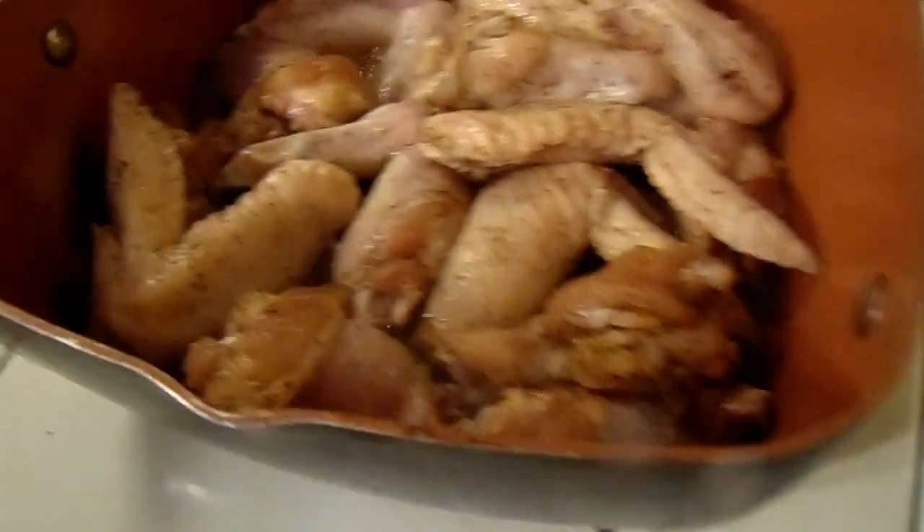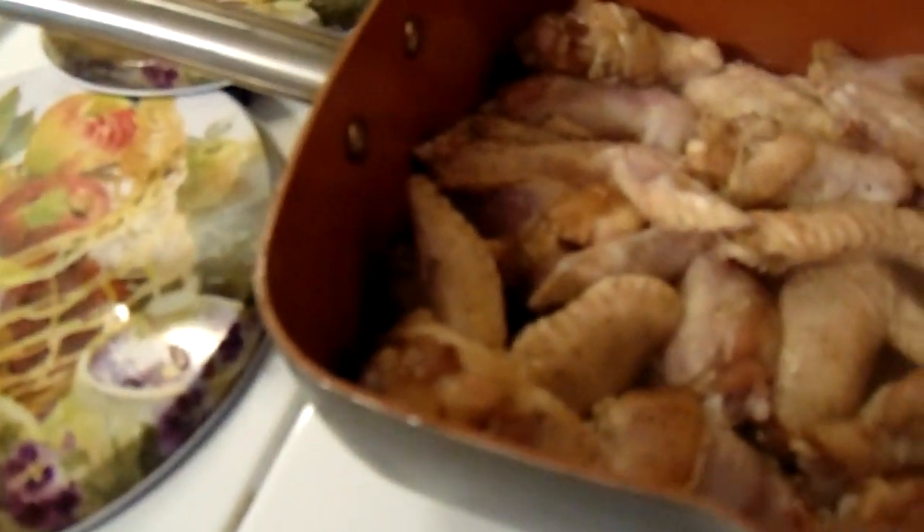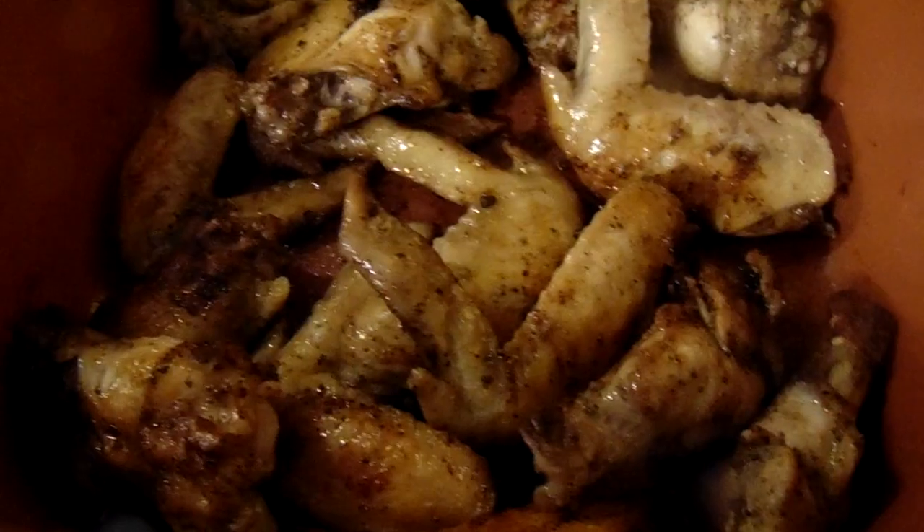Just sear the chicken on both sides. Okay, now y'all, gonna add the soy sauce and the sugar.